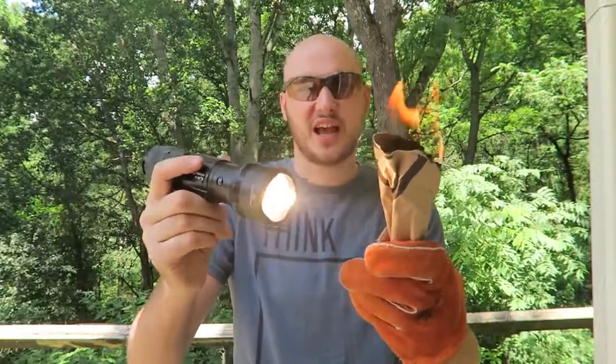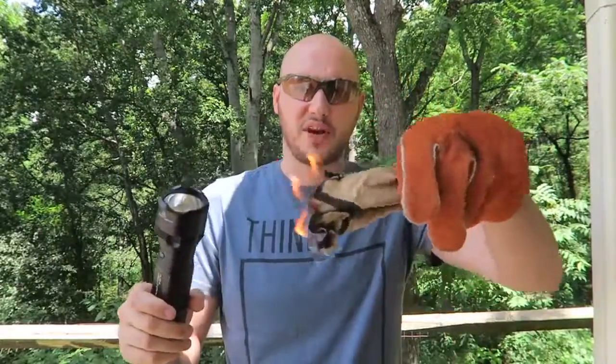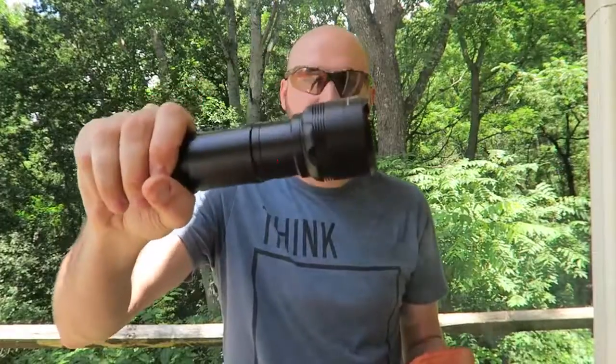Flashlight and fire starter at the same time — definitely a very useful camping or survival flashlight. If you've been camping before, you know not to forget your flashlight because when it gets dark, you can't even go to the bathroom, it gets so dark. Also very important when you're camping, you'll probably need to start a fire. So definitely an epic flashlight to have around.